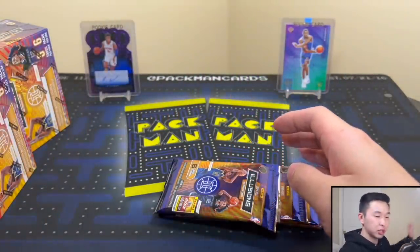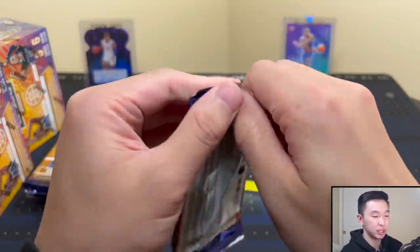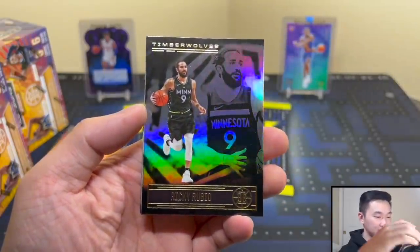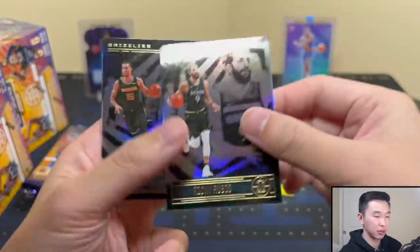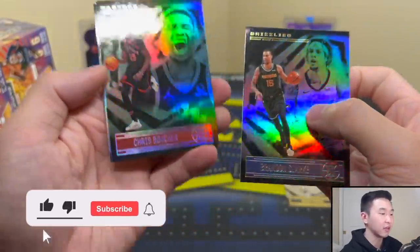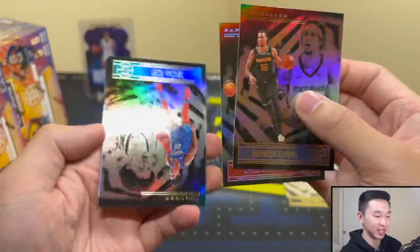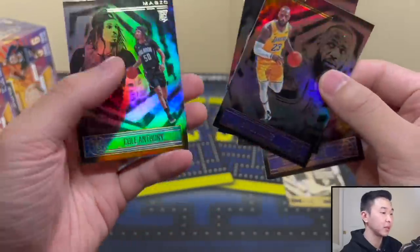Let's see what's in these. Illusions is a solid set — doesn't wow me too much personally, but I don't hate it. I like football Illusions a lot better since that's the original format, and I think it works better there. Here's the base — dual image base cards. Look very carefully, I believe that's an emerald parallel. We got Isaiah Robey, LeBron James, and Cole Anthony.